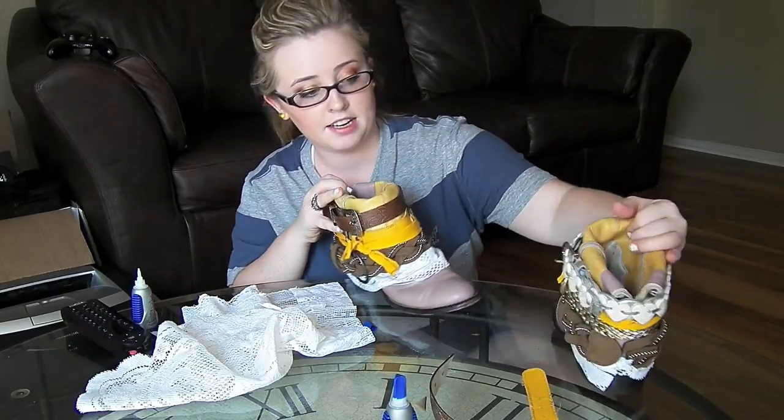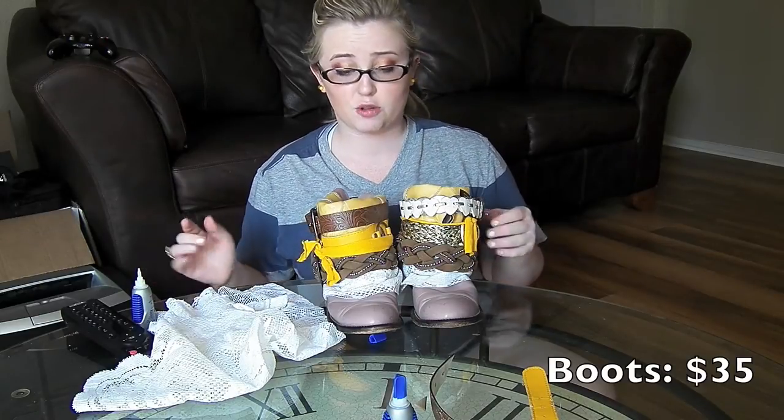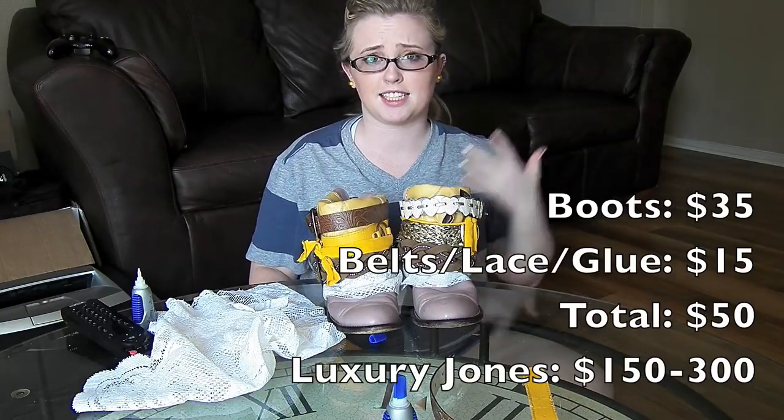These are my finished boots and I'm so excited! The boots cost me 35 dollars, and my belts, fabric, and glue together were maybe 15 dollars tops — each belt was between 99 cents and two dollars.